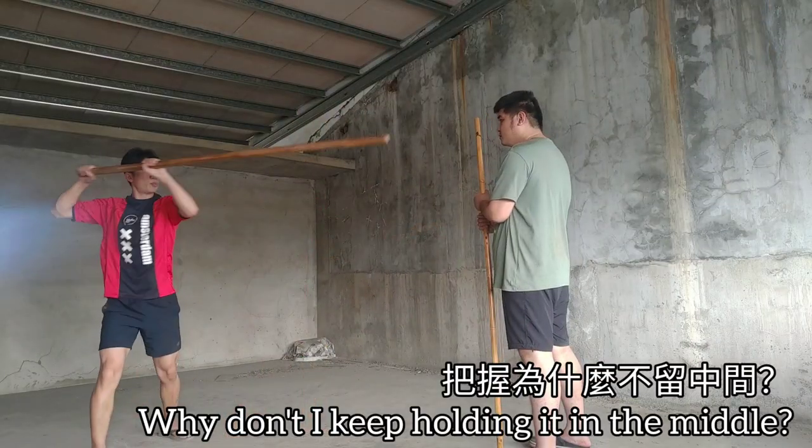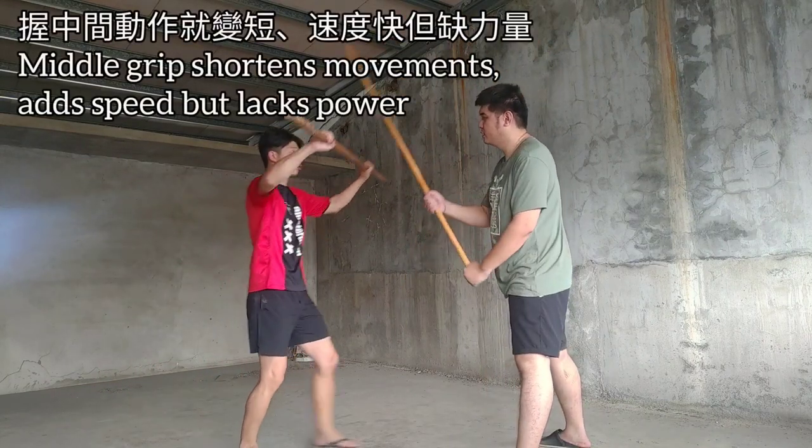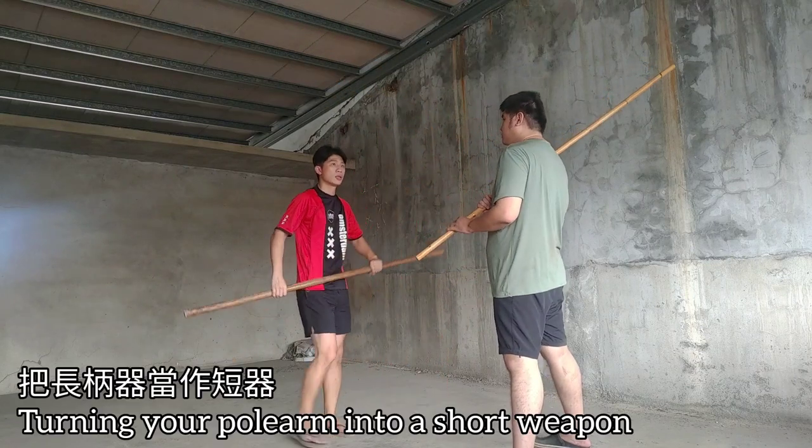There are some styles of staff that hold the stave in the middle. This does give more speed, but the reason that this style doesn't use it is that it sacrifices both reach and power.